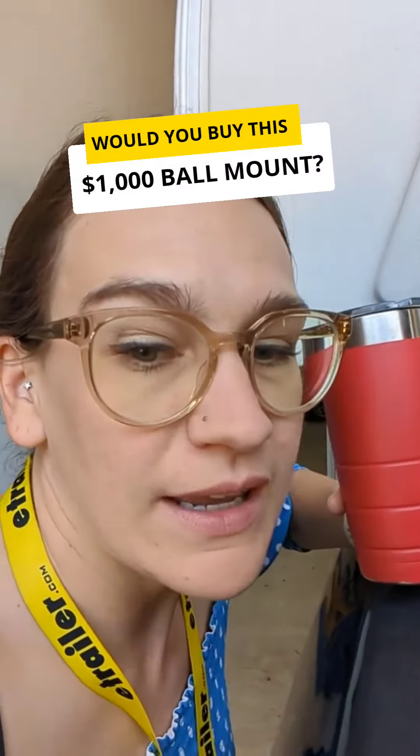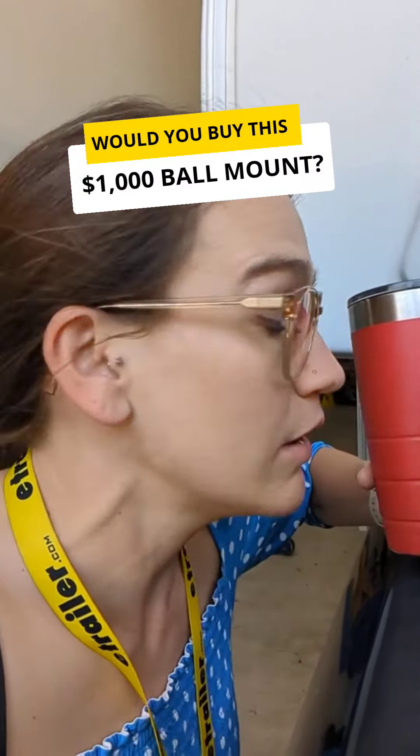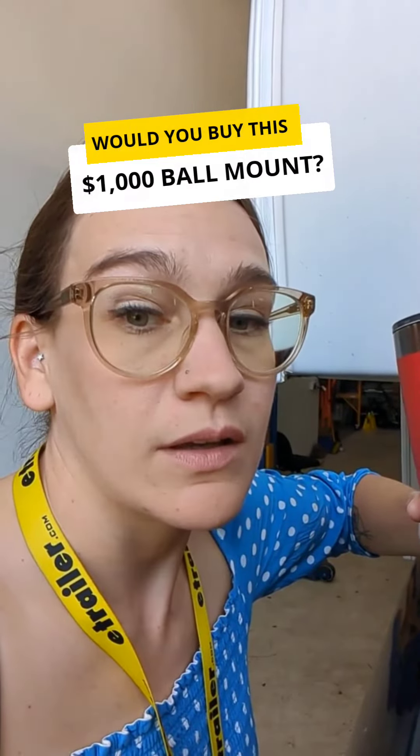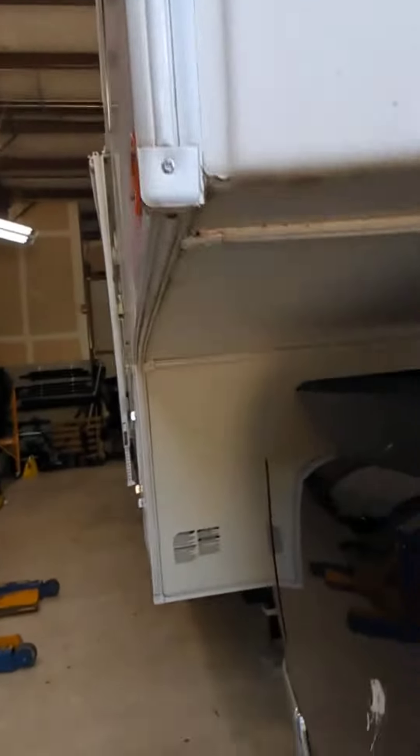You guys, I just found out that Jake has a $1,000 ball mount set up on the back of his truck. Would you spend $1,000 on this? I'm going to show it to you, and I'm going to ask Jake why he did it. Let's check it out.